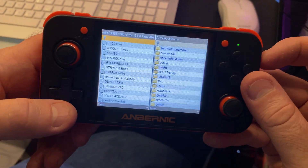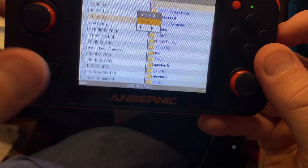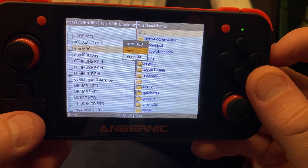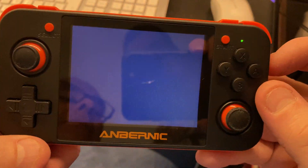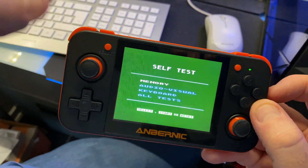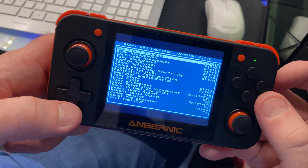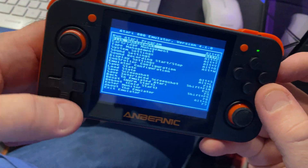Press A, and the third one down says 'Atari 800' — press A on that. It then says 'View or Execute' — go down and press Execute. Wait for it to load and it brings up the Atari 800 as we know it. Press Select to bring up the menu.